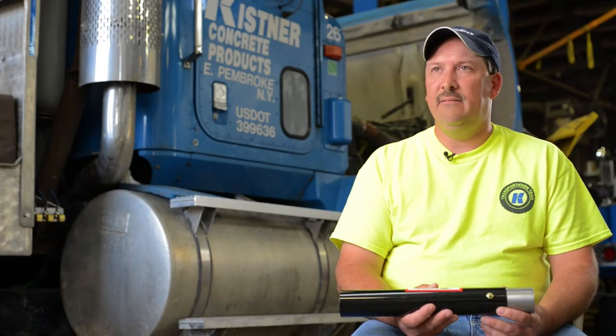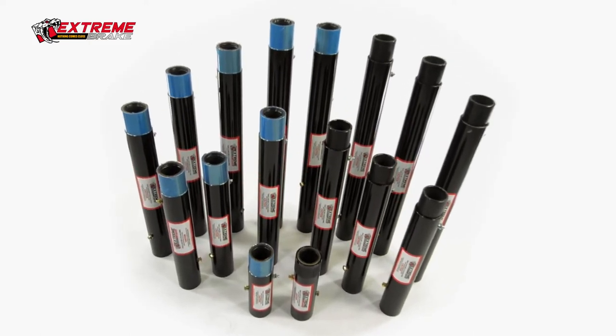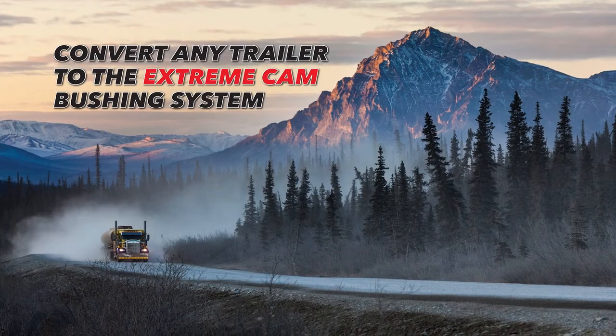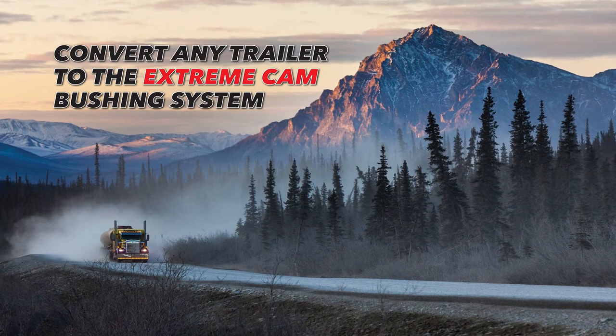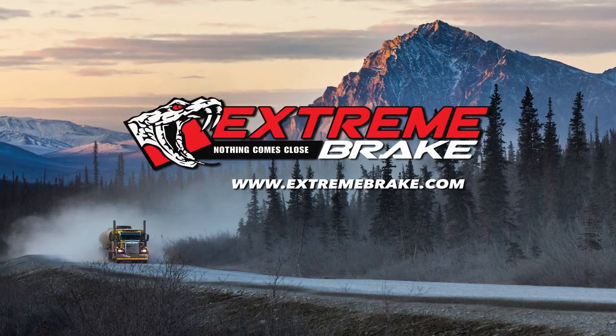We have not had any tight cam issues or dragging brake issues since we did the installation. 75 percent savings in my book on our trailer service. I don't know what we did without them. Convert any trailer to the Xtreme Cam Bushing System. For more information, visit XtremeBreak.com.